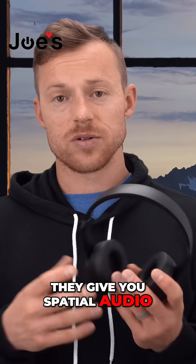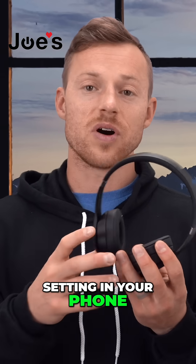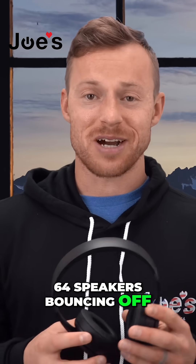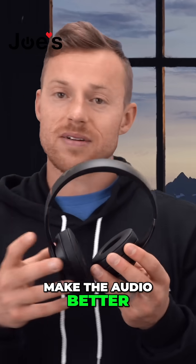The Solo 4s have the same spatial audio functions as the AirPods Pro. They'll run you through a couple of different scenarios, and you can set spatial audio in your phone settings, which they say gives you 64 speakers bouncing off your face at the same time — potentially giving you better audio overall.